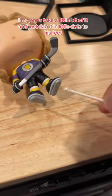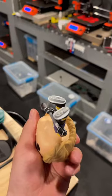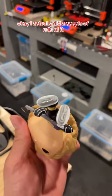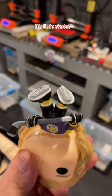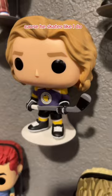I'm gonna take a little bit of it and just dab it in little dots on his feet. I did a couple of rolls of it and then I'm gonna put it on the stand. Actually, it's little skates — that's why he's having trouble standing up, because he skates like I do.